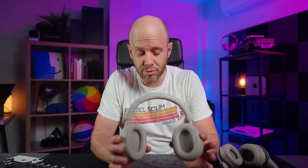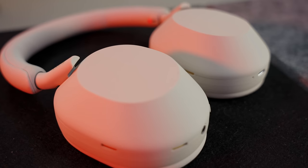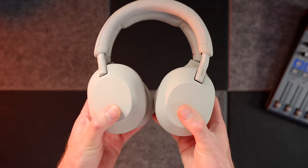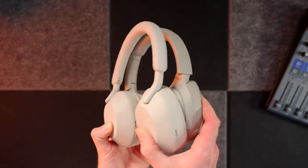The XM5s feature a brand new design, and I'm a big fan of it. It looks more modern, less utilitarian than the XM4s, but they're unmistakably Sony XM headphones. They're also really deceptive — I thought in the product shots that the XM5s were much bigger than the XM4s, but they're not. They're pretty much the same size, whether it's the band or the ear cups. Put them side by side and they're pretty much identical.